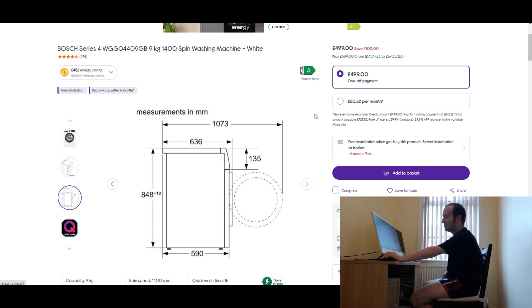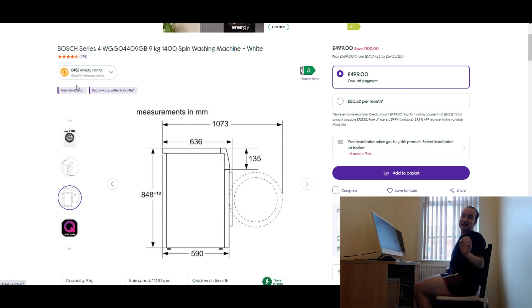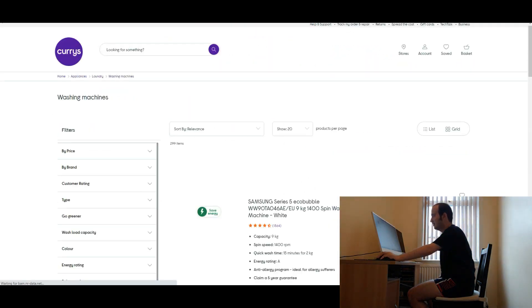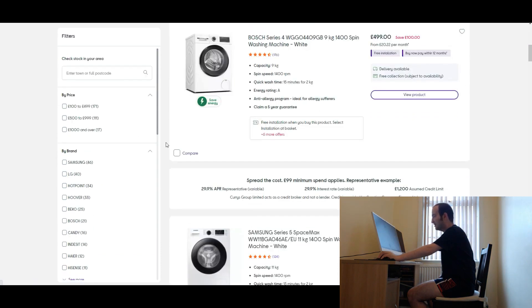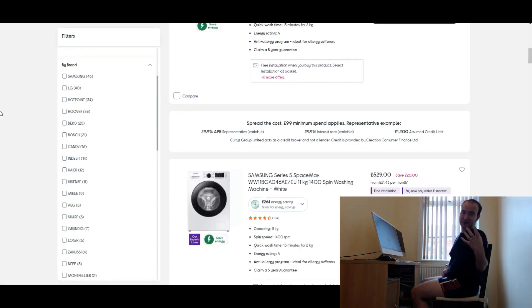These are also the measurements as well. I'm going to do a part series of this, reviewing different washing machines on Currys. Loads of different ones. Currys actually do quite a few brands — these are the brands that Currys actually provide.